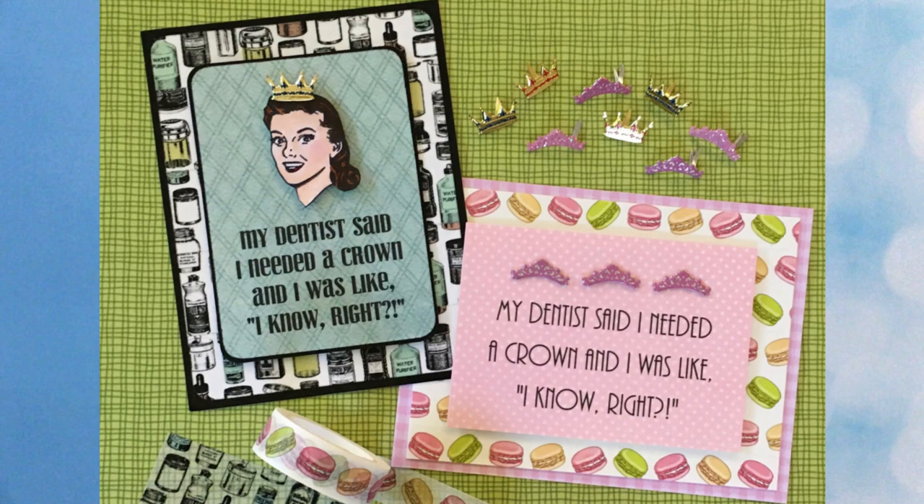If you've been eating donuts, coffee, and wine you might end up making a trip to the dentist — these cards crack me up every time I see them. Get it? Crowns, crack? Lauren did a great job making these meme style cards. These are our new apothecary bottles washi and our scrumptious macaroon washi. The crowns come from our crown and tiara brads. If you like the sentiments, check out our freebies page on the blog to pick up these sentiments in horizontal and vertical format.